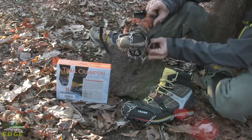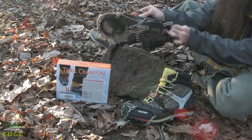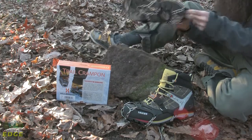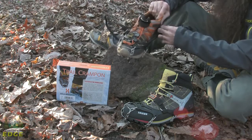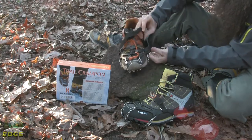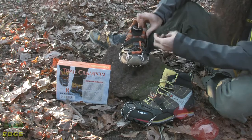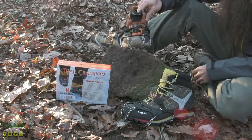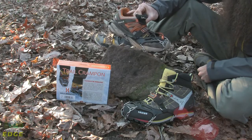Slip the front over the toe of the shoe, pull on the harness over the heel, and it will secure properly into place. There is also a mid-foot strap that runs across the front of your foot and further secures the Trail Crampon in place.